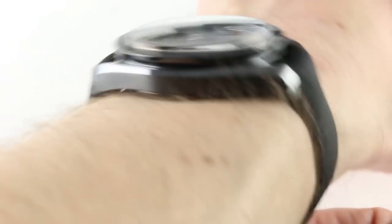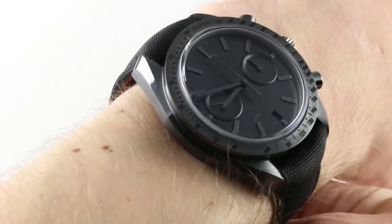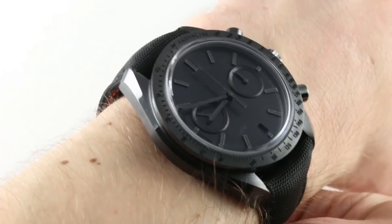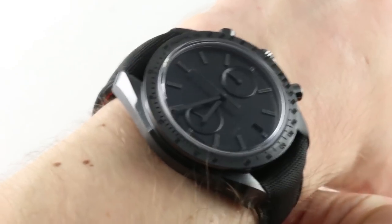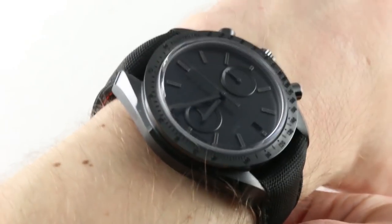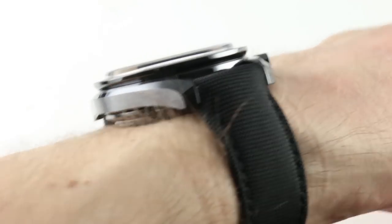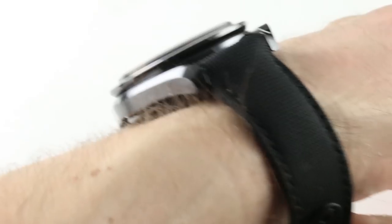You'll find it is a very wearable watch lug to lug at 49.5 millimeters. I always say that if your wrist is smaller for a guy — and I define that as about 14 centimeters to 16.5 centimeters for a smaller male wrist — you want to stay under 50 millimeters lug to lug. At 49.5, this watch does that. If you wish to accessorize, the lug spacing is 21 millimeters and it will take any standard 21-millimeter width strap.